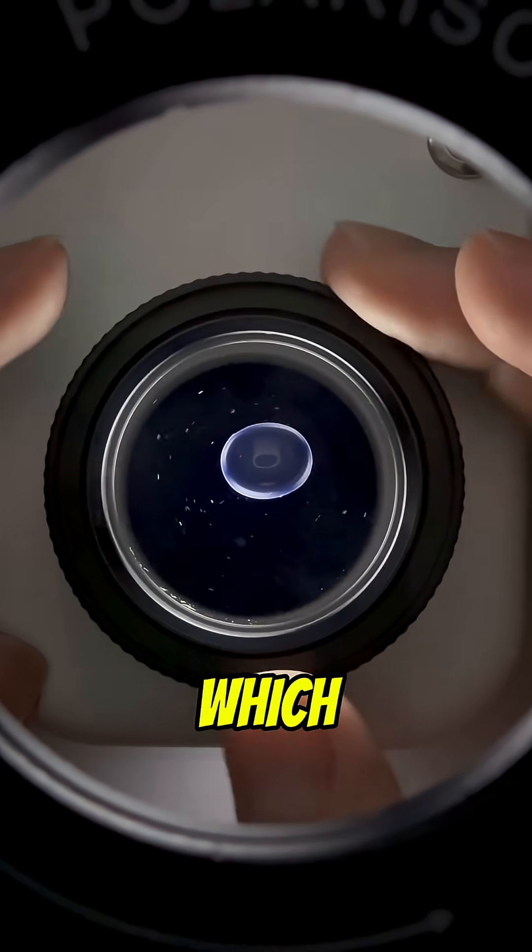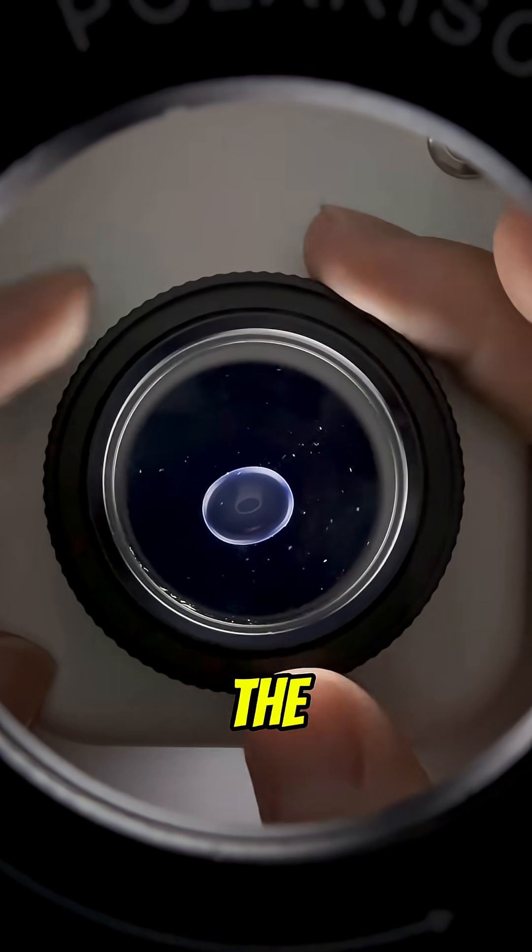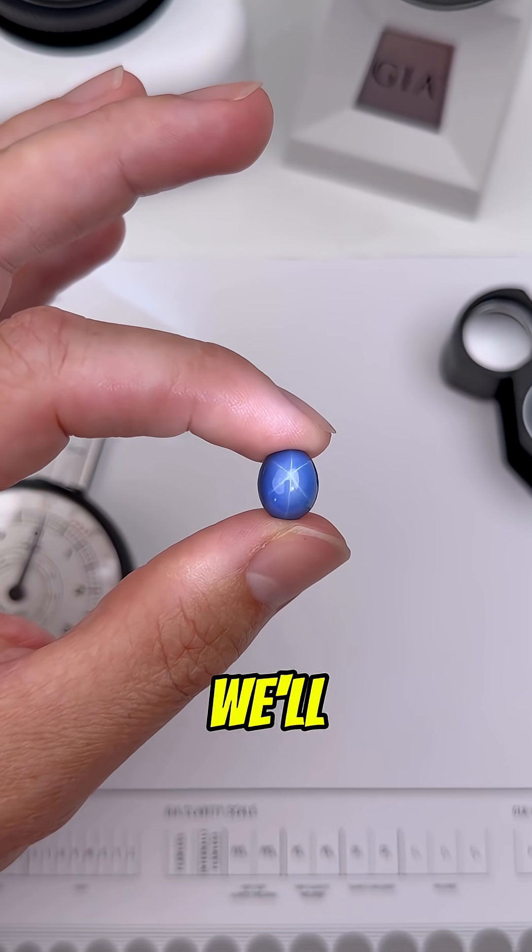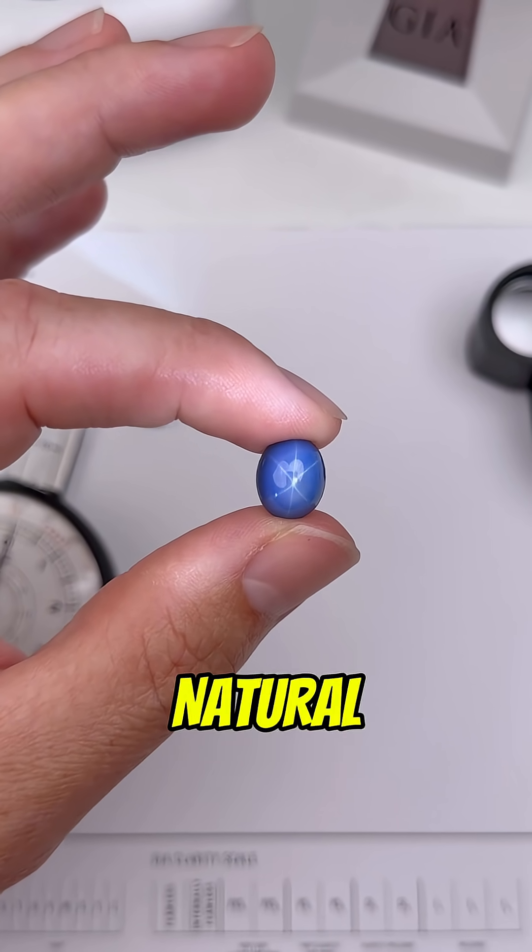Now this is an opaque gem, which means that light can't pass through it, so the polariscope isn't going to be helpful here. This is really looking like a star sapphire, which means we'll need the microscope to figure out if it's natural, synthetic, or treated.